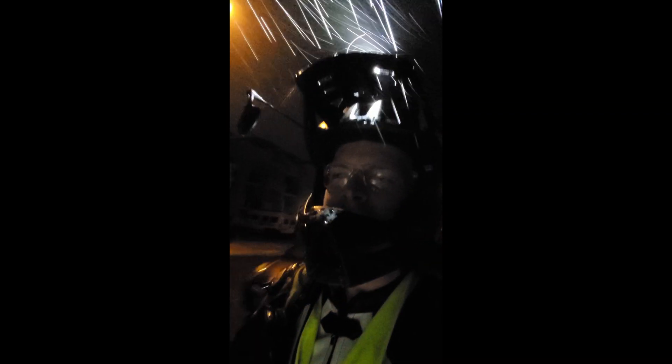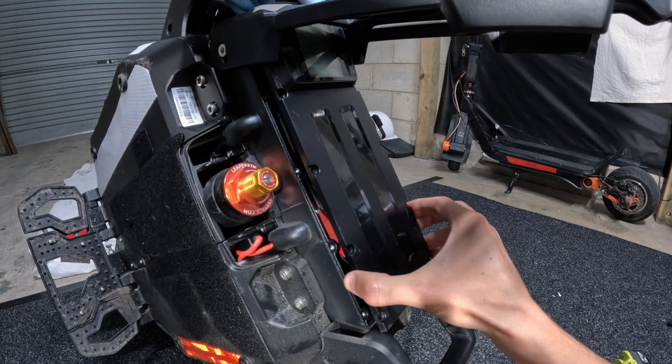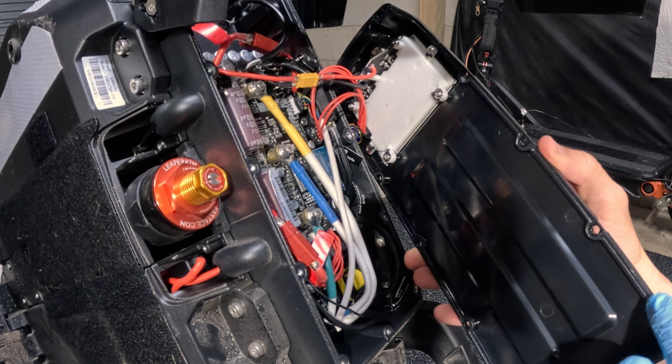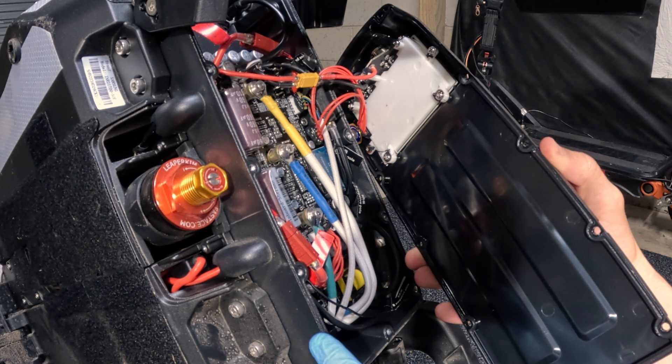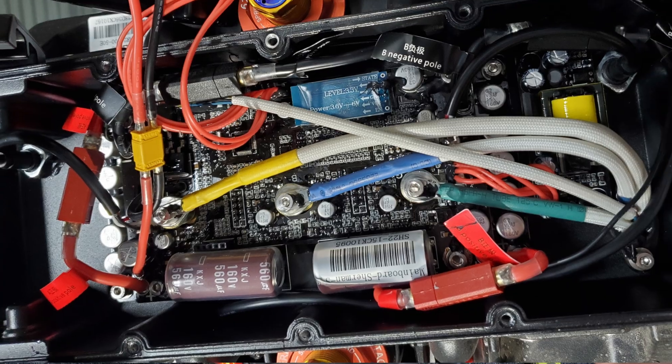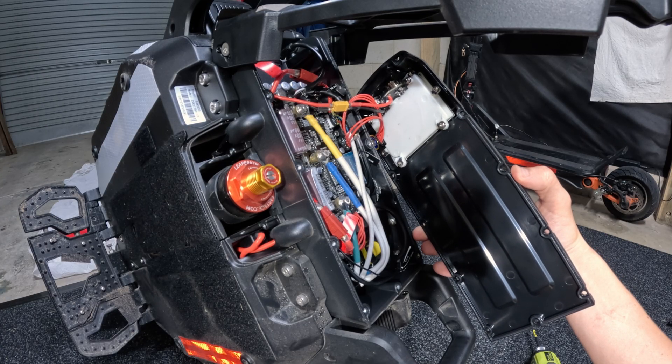I don't have any rain protection on the wheel, so we'll see if it holds up with water. First look — I haven't done any waterproofing to this and I've been in the rain, so let's see what it looks like. There's no rubber gasket, but I don't see much dust or any signs of water ingress, so that's great.